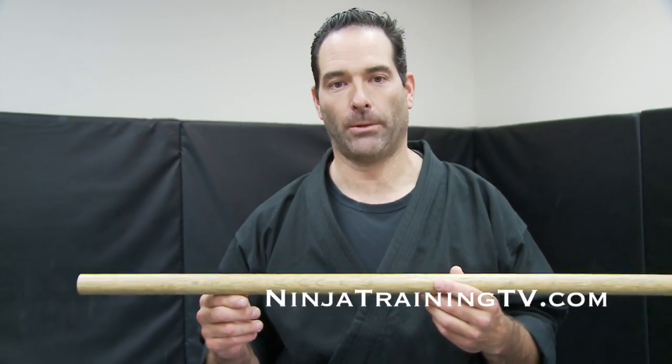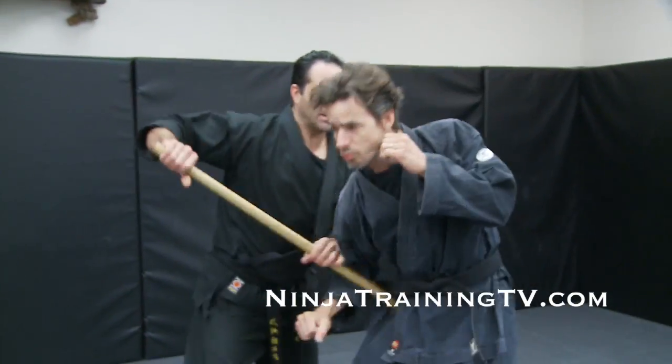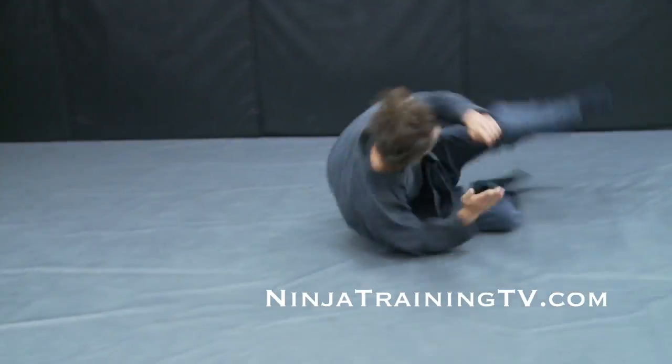Hi, this is Mark Remke with Ninja Training TV. Today we are going to use the Hanbo to throw people with. So what I'm going to do is, as the hit is coming in, I'm going to catch the arm and then come in and use it as a lever to throw my opponent.